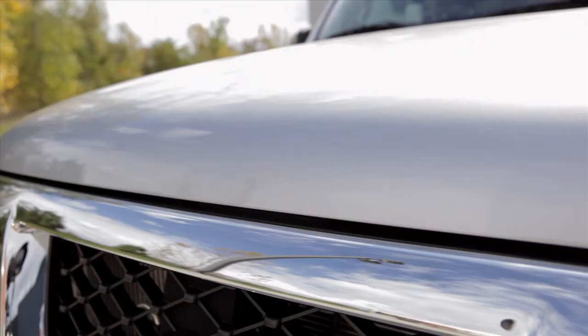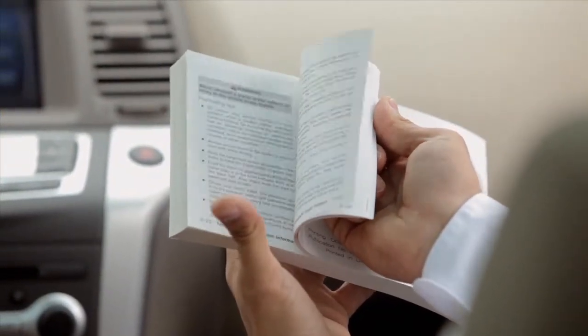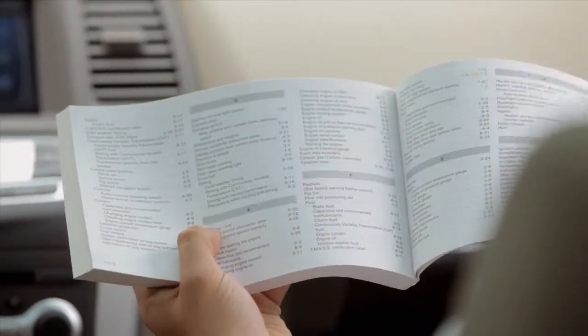Before driving, verify that it is latched firmly. Please see your owner's manual for important safety information, system limitations, and additional operating information.